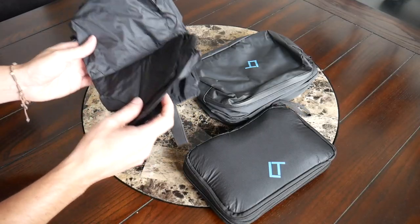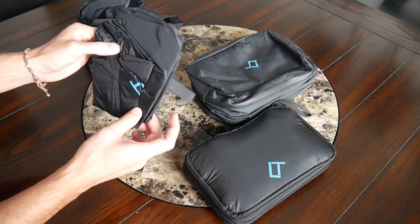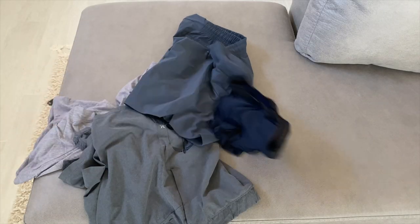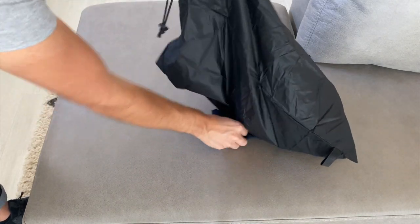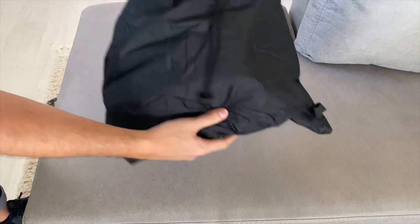Next up, you have a laundry bag. It's a really simple bag, but I like how small it can pack down. I really love having a dedicated place while traveling to keep all my dirty clothes separate from everything else, particularly when staying for a longer time and I know I'll be doing some laundry. It's a great way to keep everything looking clean in my room.